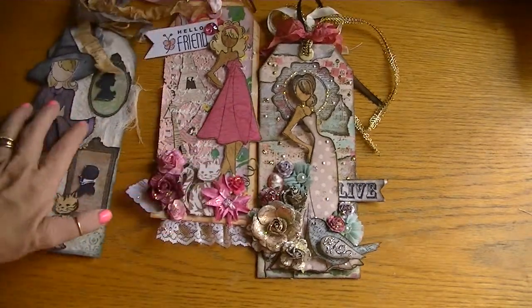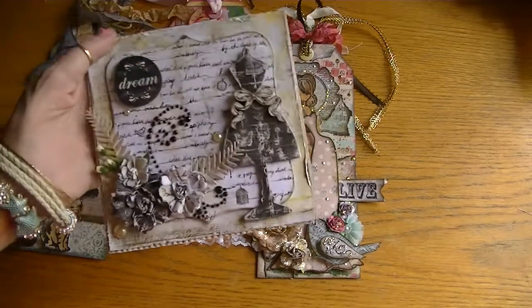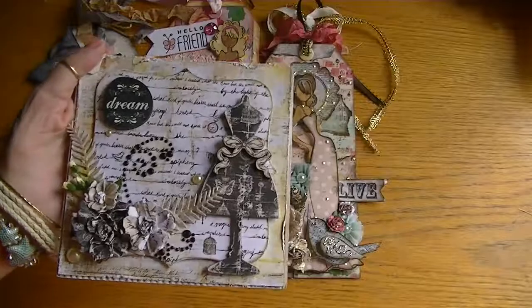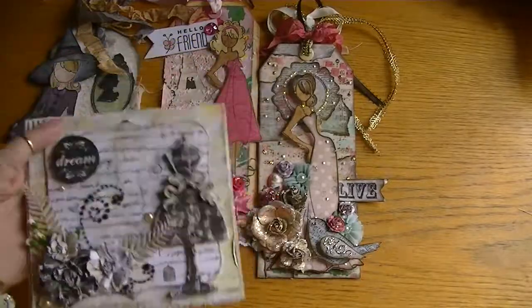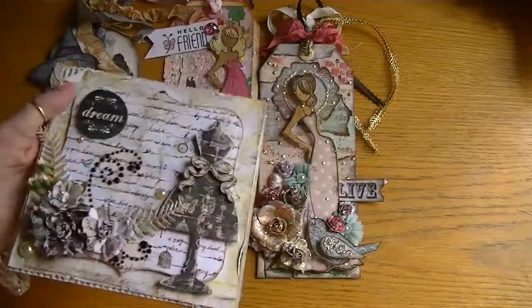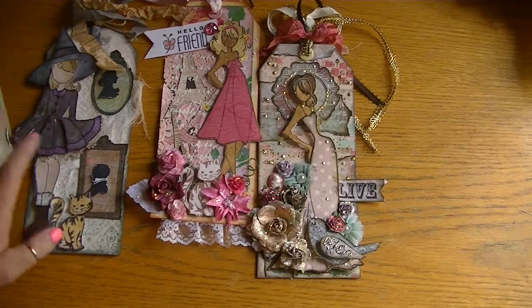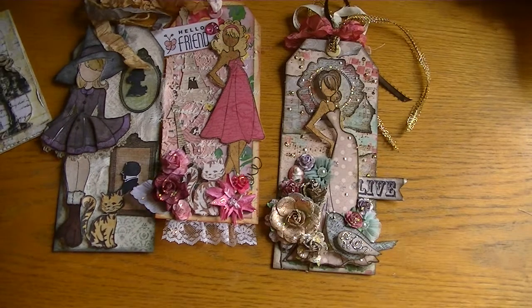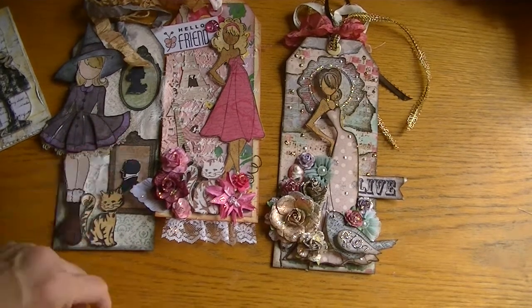Thank you again Janice for my beautiful birthday surprise — you're such a doll and I just love you. I'm so thrilled that you're my friend. That's what I wanted to share. Thanks so much for watching and I'm sure I'll talk to you soon. Bye bye!